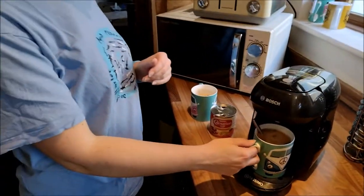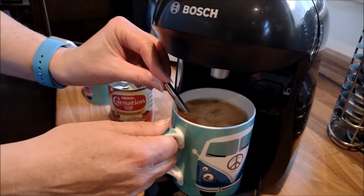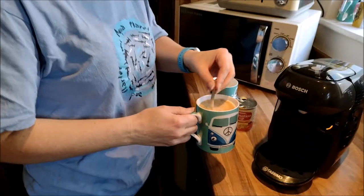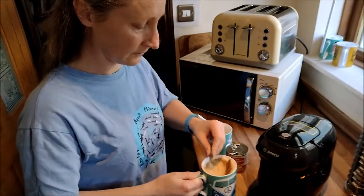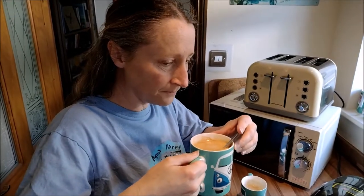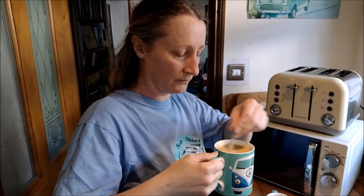Give that a stir and tell me how it compares to your other one. It finishes just about there — some more dribbles, bish bash bosh. Yeah, that's better. I think I put too much condensed milk in the first one maybe. You can try both and see which you prefer.